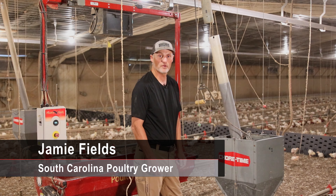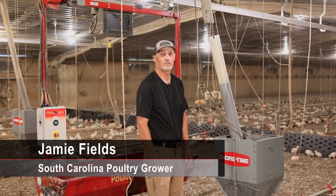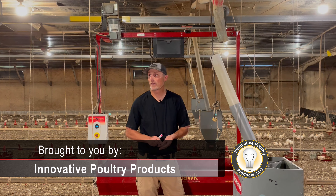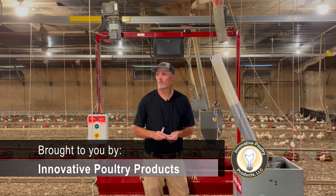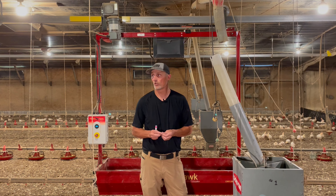Hi, my name is Jamie Fields coming to you from the farm today with your field tip of the day. Today I want to talk about a quick tip that I came up with several years ago to help aid in setting up and make things a little quicker.